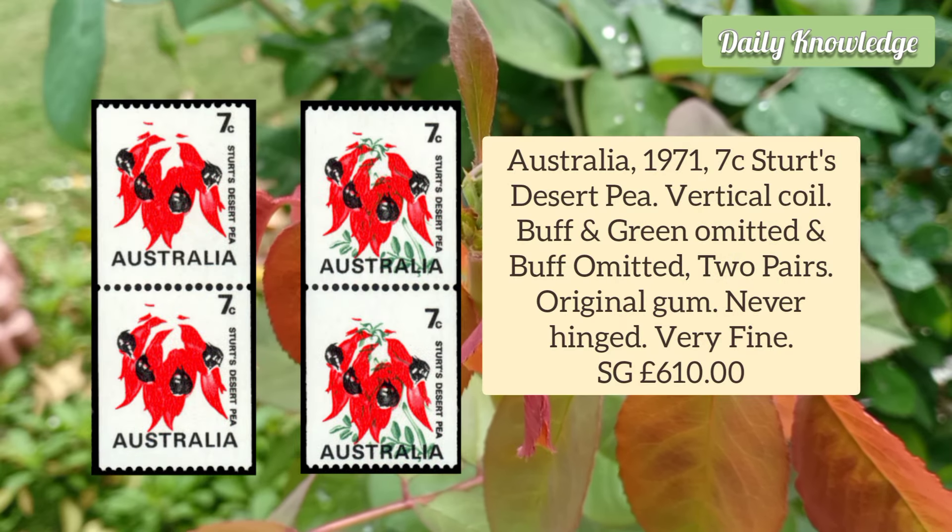Australia 1971 7 Cent Stewart's Desert Bee Vertical Coil, Buff and Green omitted and Buff omitted, two pairs with original gum.